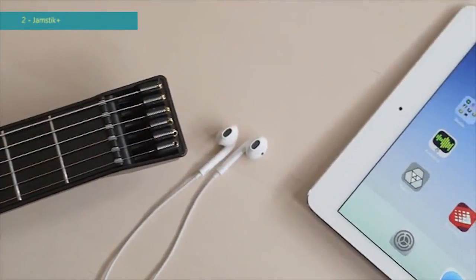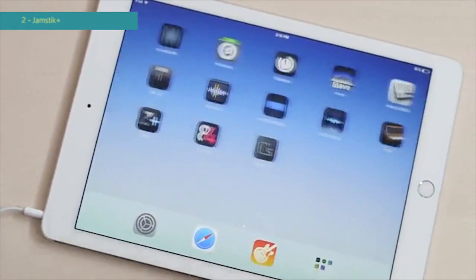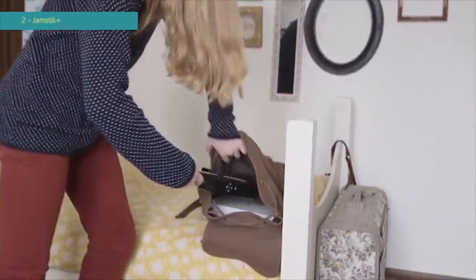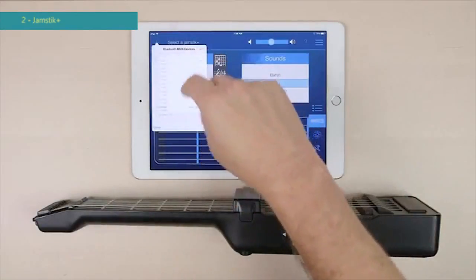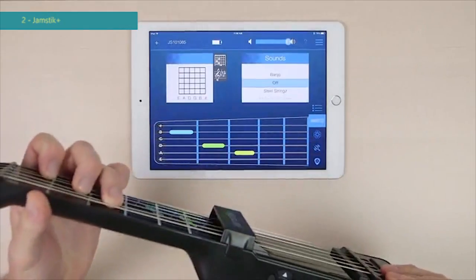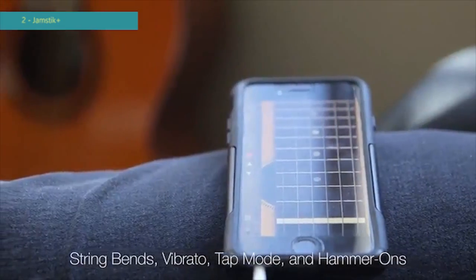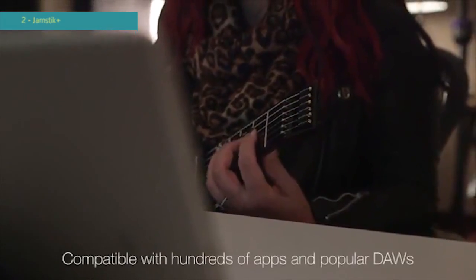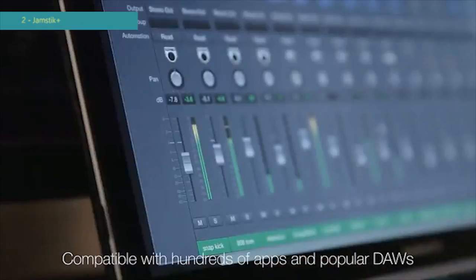The Jamstick Plus never needs tuning. It uses your iPad, iPhone or Mac to generate sound and it already works with more apps than we can keep track of. You can learn and practice on your terms. We've seen users start playing chords in minutes, and its portability can turn just about any environment into a practice or lesson studio. Thanks to advancements with Bluetooth 4.0 technology, the Jamstick Plus is equipped with wireless Bluetooth connectivity that works seamlessly with Apple's Bluetooth MIDI software. It has real guitar strings and real frets to best match the experience of putting your fingers on a guitar, and works with apps like GarageBand, Loopy and hundreds of others.